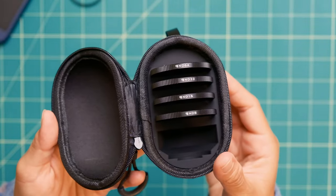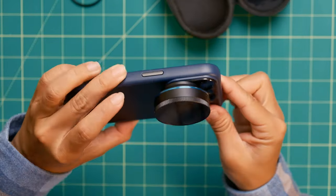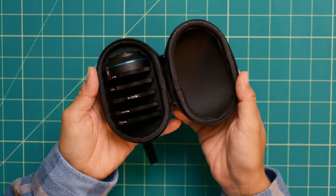This anamorphic lens also has filter threads for attaching optional ND8, 16, 32, or 64 filters. The whole anamorphic kit comes in a nicely padded zipper case.